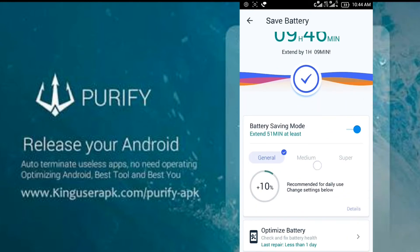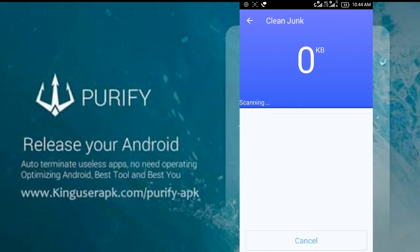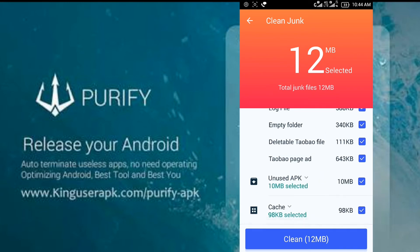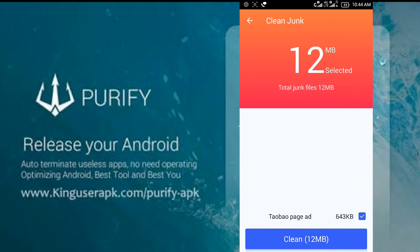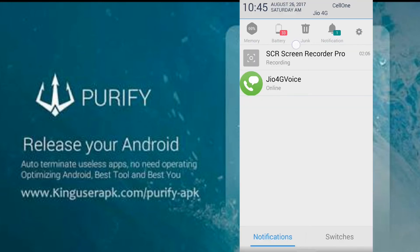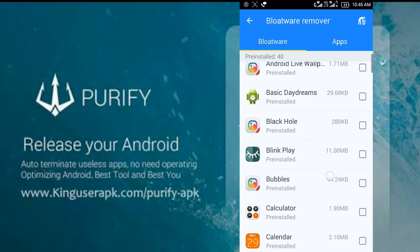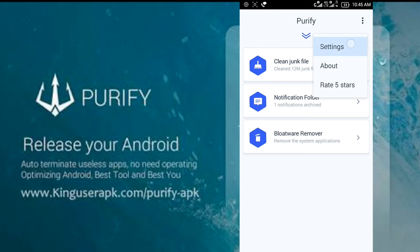You can also clean your junk files, similar to what you see in Clean Master, but it's more powerful. Especially if you are using it with KingRoot — meaning if you are a root user, you will get more performance than on an unrooted device. But it also works on unrooted devices, where you can uninstall bloatware or pre-installed apps.